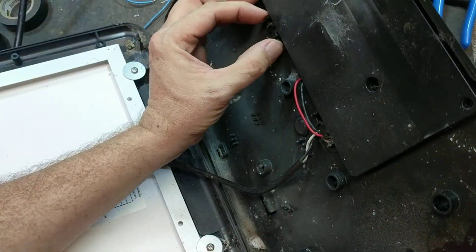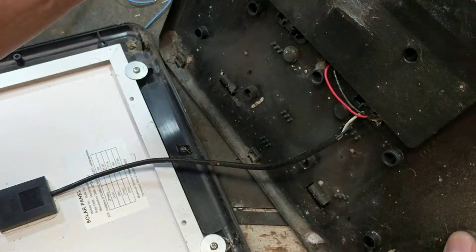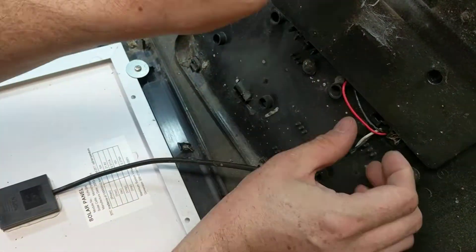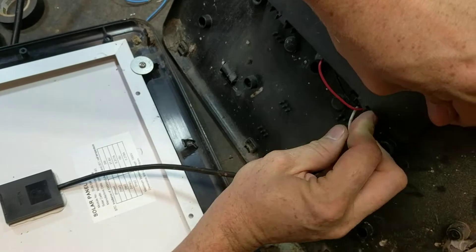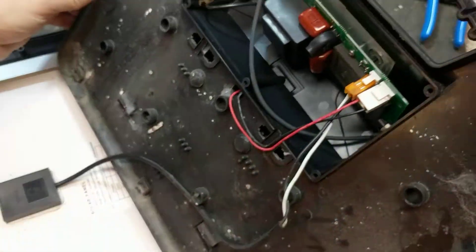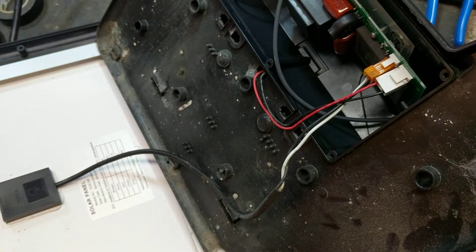Get the push and pull right here because there's these two tabs right here, they're kind of holding it in. You've got to squeeze and pull over here - just squeeze and pull. Set that off to the side and there is your circuit board. That's probably what's gone bad.